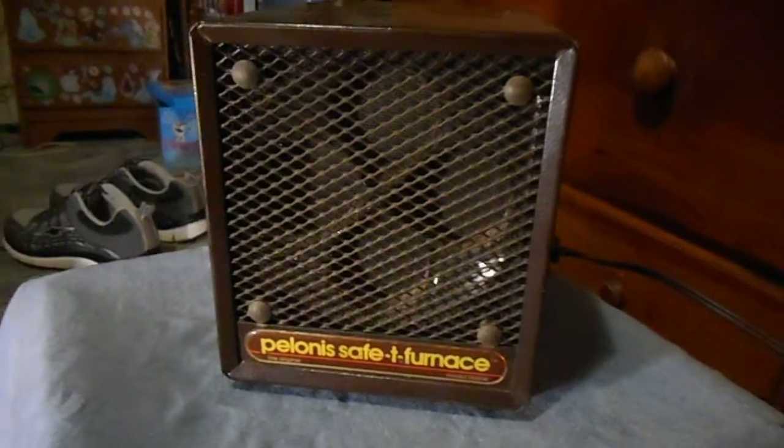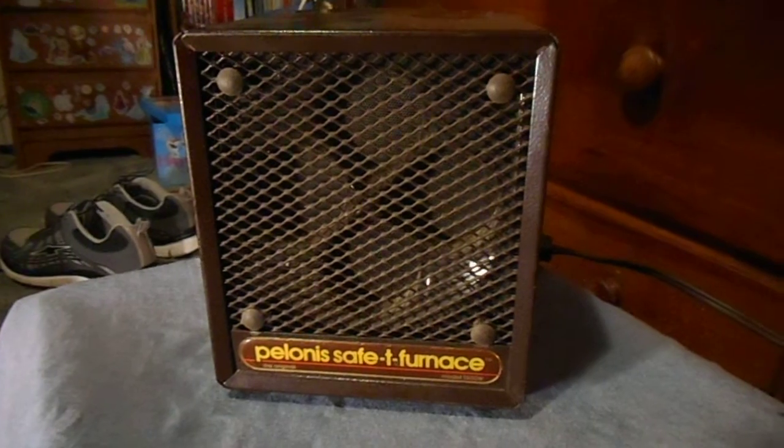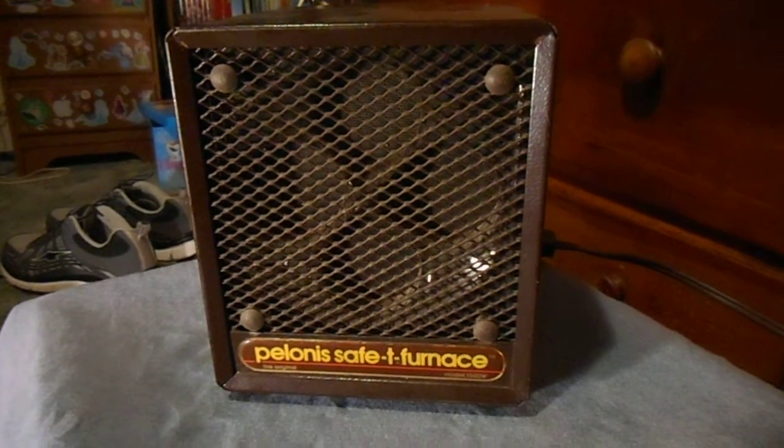So there you go. There's a Pheloness Safety Furnace from 1988. I hope you enjoyed, and thank you for watching.